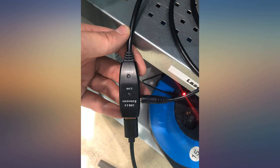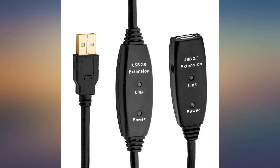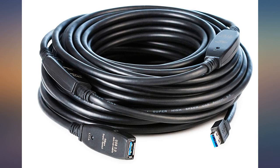It does allow you to connect USB devices 50 feet away. However, the signal is very poor. I'm getting frequent brief hiccups where a USB device disconnects and reconnects. If you're doing any kind of real-time work like gaming or streaming, it will be problematic.